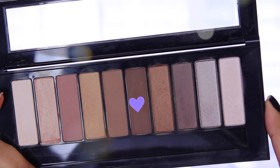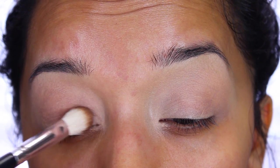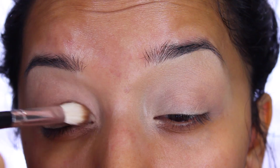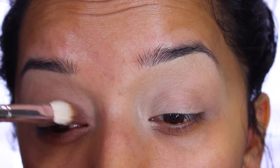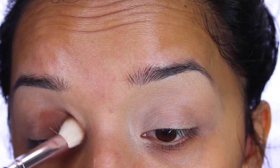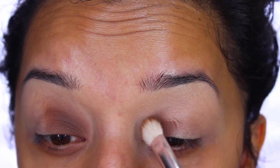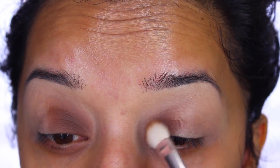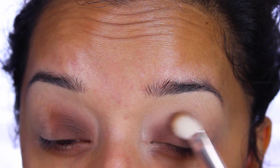Then I'm going to take color number five on the L'Oreal nude palette and apply that with a fluffy brush on the inner corner of my eyelid, patting it and then sweeping it up. As you can see, it's very pigmented — a little bit goes a long way. They are so buttery and easy to blend. I absolutely love this color; it's one of my favorites.